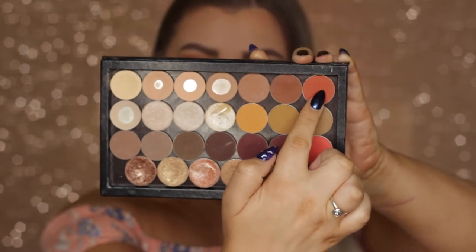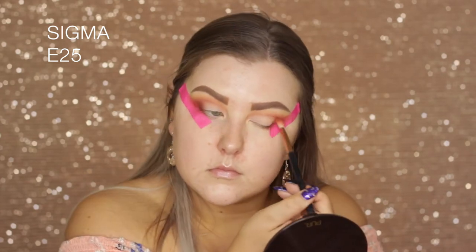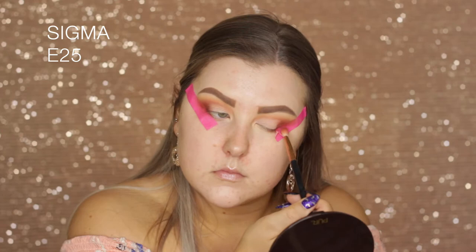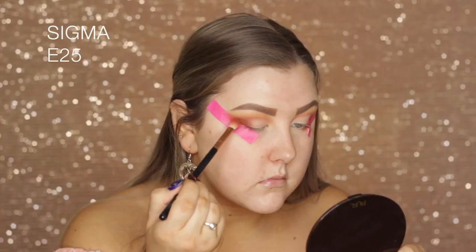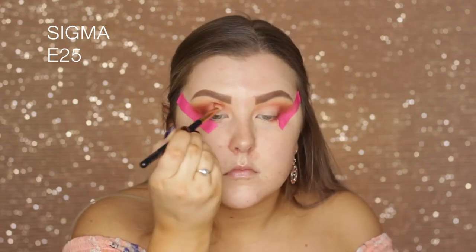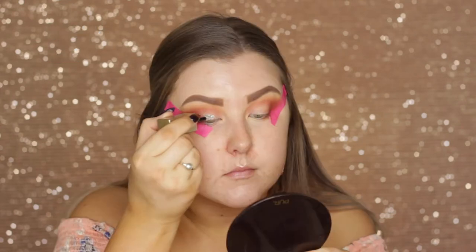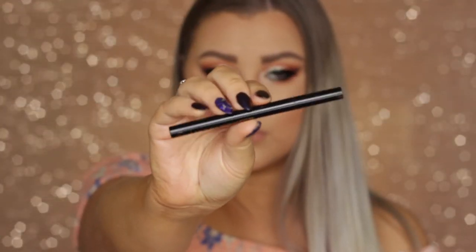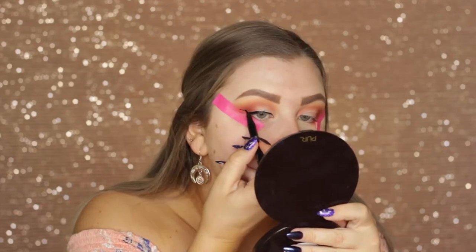And I used a little bit more of Morocco just to make sure all those edges were blended. Then taking Americano once again, building that up in the outer corner to make sure it's still a little bit more deep there. Then I started to put the glitter on and realized I was supposed to do my liquid liner first, because it's much easier to put liquid liner on before glitter.